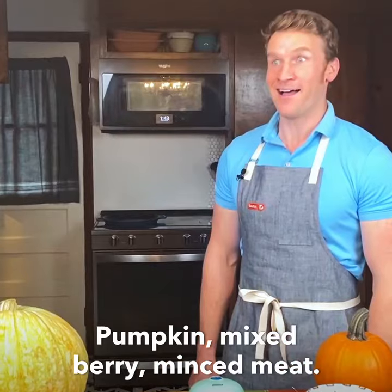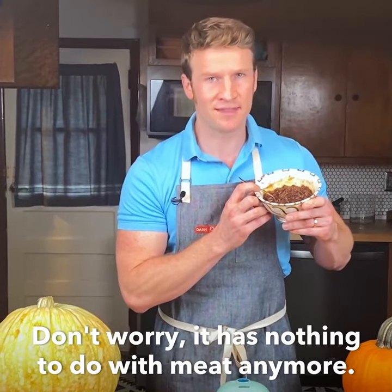Pumpkin? Mixed berry? Mincemeat? Don't worry, it has nothing to do with meat anymore.